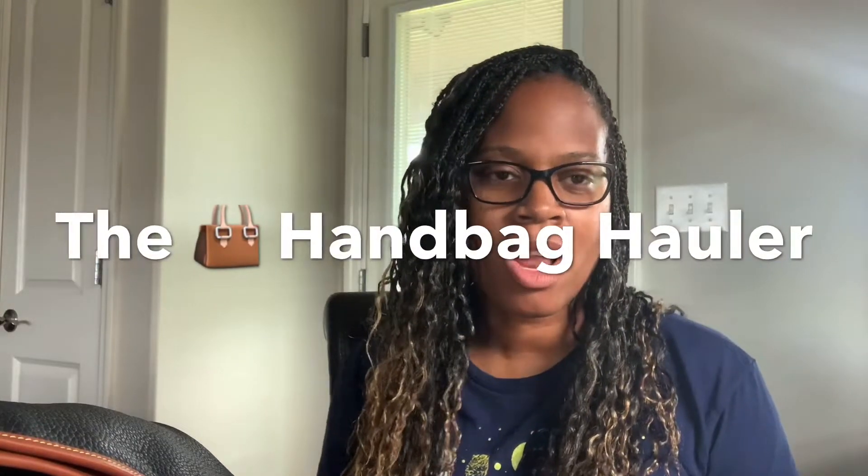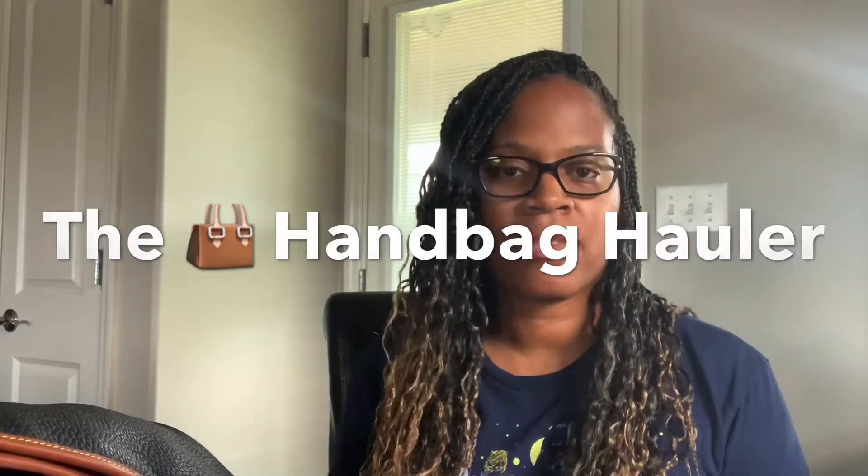Hey everybody, it's the Handbag Hauler coming to you with a video today. Before I get into the video, please remember to like and subscribe and hit the bell button for my notifications. So I just wanted to come and talk a little bit more about the Dooney Pebble Leather Camden that I purchased a few weeks ago.